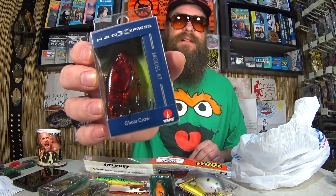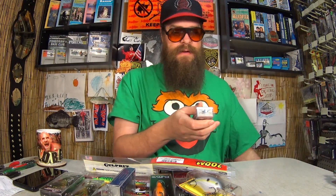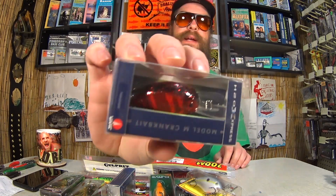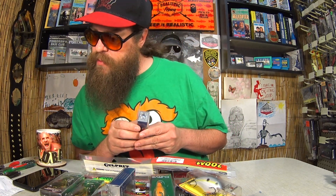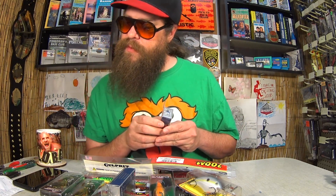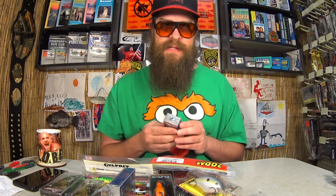Coming down the home stretch — we got another H2O Express lipless crank in Ghost Craw, and another H2O Express Model M crankbait in a red craw pattern as well. Pretty sure these were all the same price: $3.44 for two of them, so $1.72 each again.